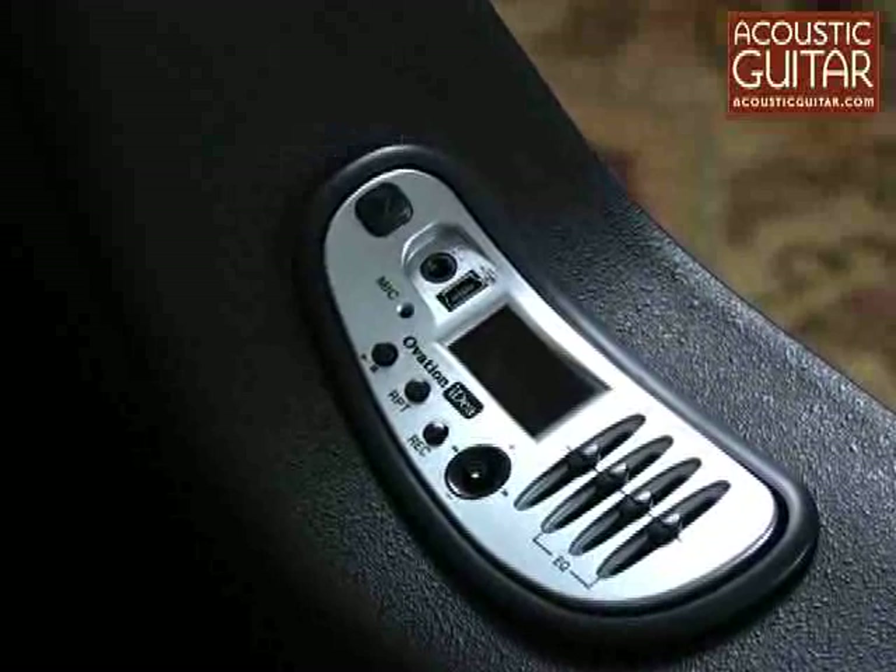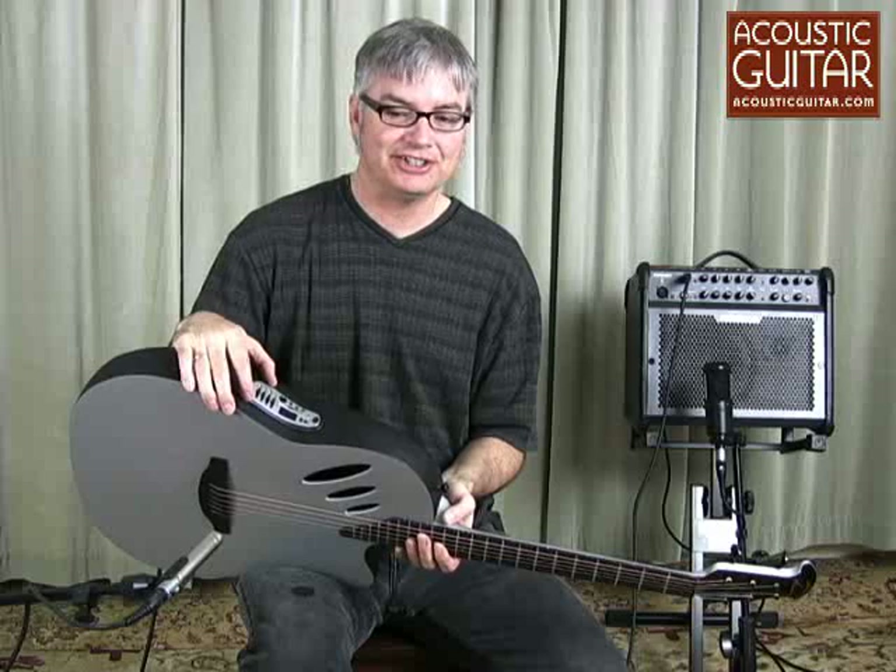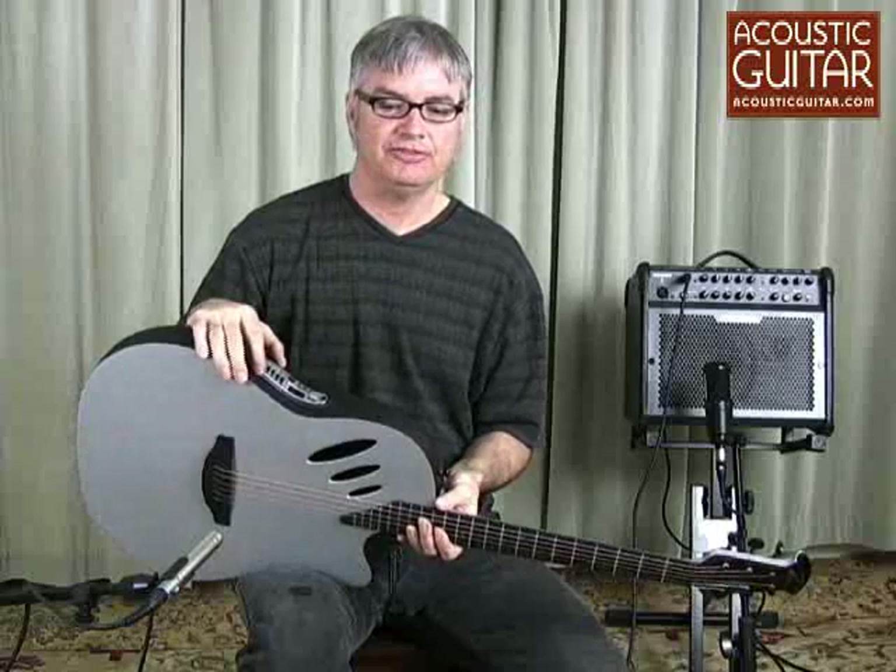The unique feature of this guitar, of course, is the Ovation IDEA OPI-1 preamp, which is housed on the side of the bowl in a removable module, and includes a preamp, MP3 controls, tuner, built-in condenser mic, USB connector, and volume and 3-band EQ controls.